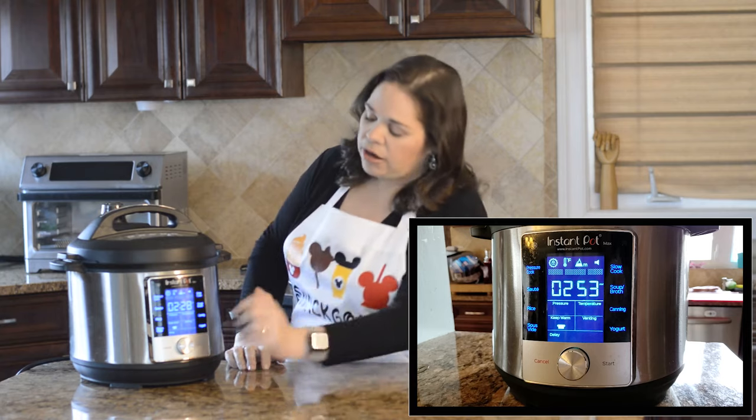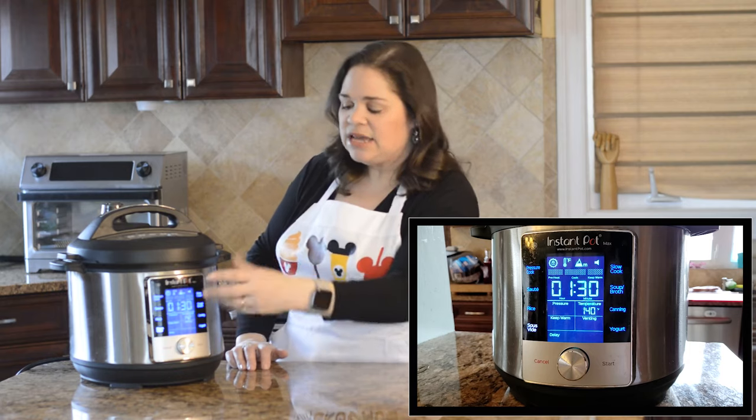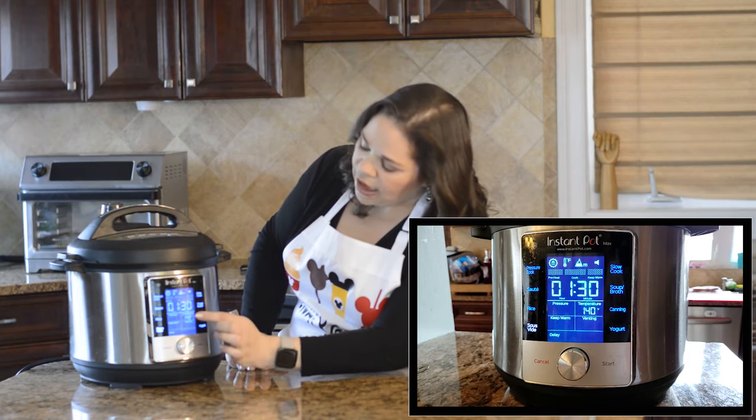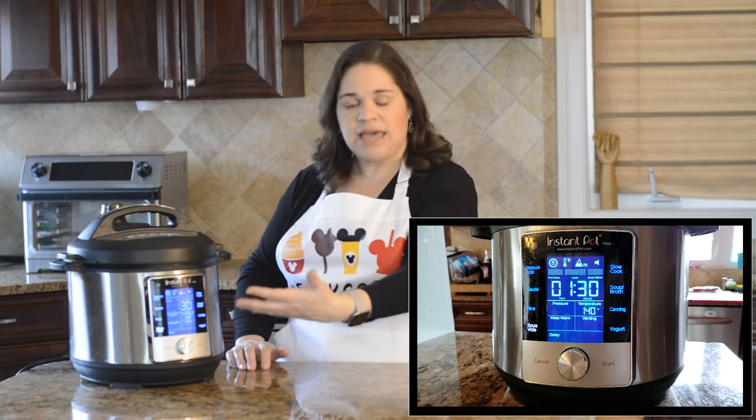Once we put the lid on, we're going to go ahead and press our sous vide button. This is my Instant Pot Max so it has a touchscreen, but each one is a little different — it's going to have options for you to press the temperature, change the temperature, and adjust the time.